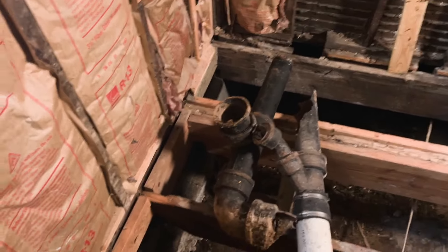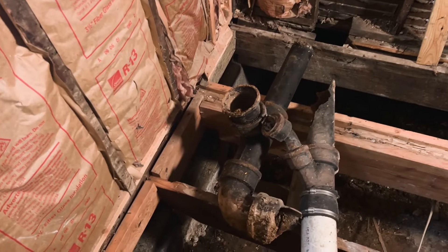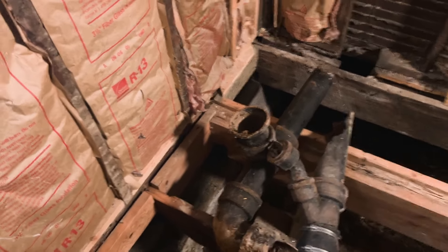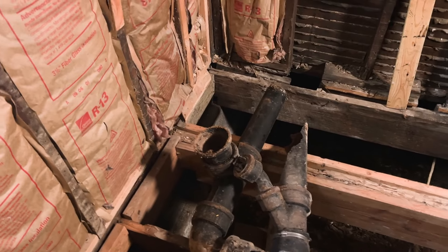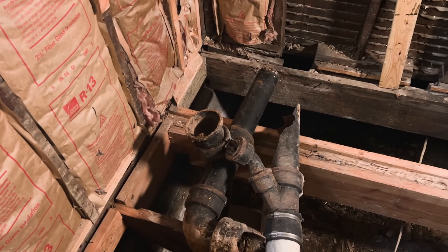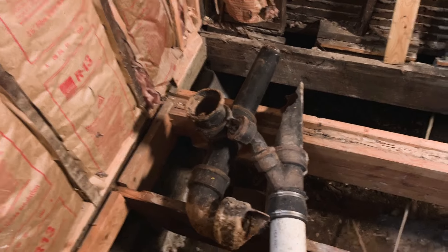Here are two chunks I've yet to carry out to the refuse pile. I'll be putting all this material in the back of a truck and taking it to the city dump later.